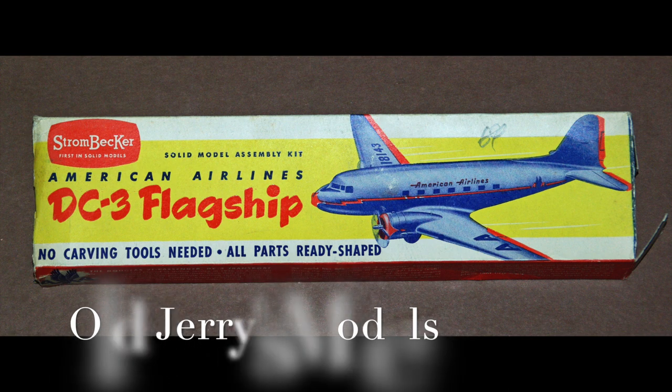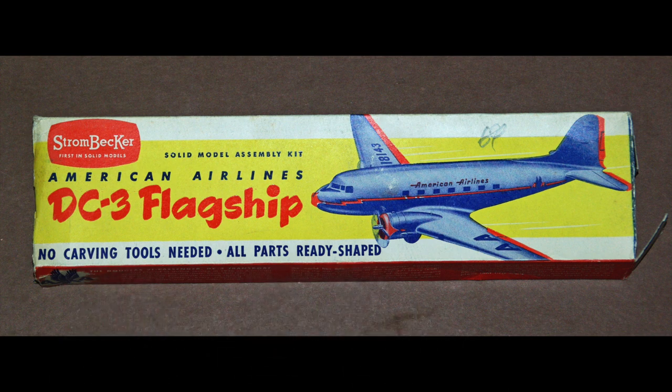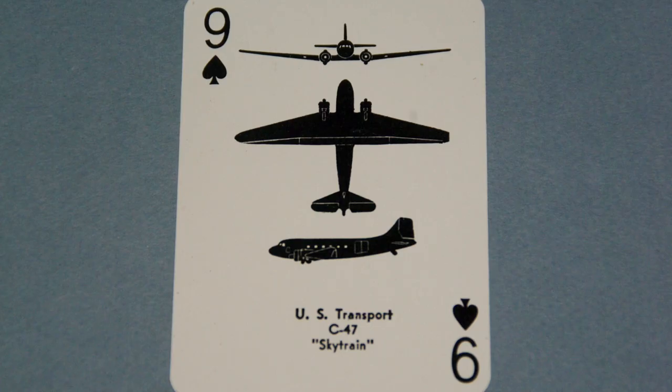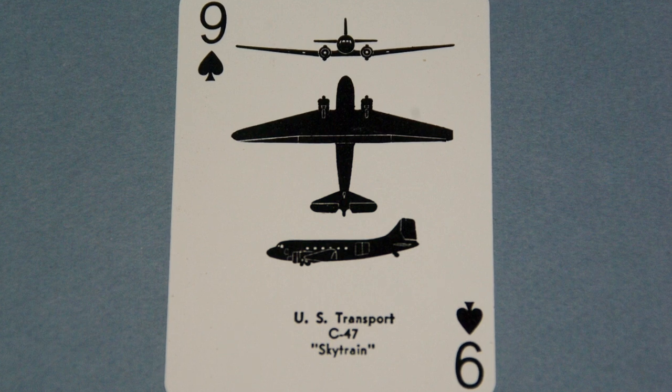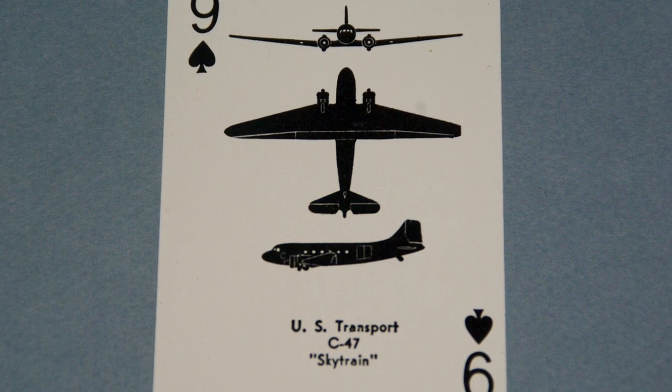Long ago, when I was a kid, scale models were made of wood. Strombecker was probably the most successful purveyor of such kits. Their kits were not made of balsa wood, and they were machined much closer to finished dimensions than other kits. They made scale model kits before and during World War II, including spotter models used to train soldiers and civilian observers to recognize various aircraft. The models were painted black and had no markings, so they had to be recognized by shape only. These models were called spotter models.